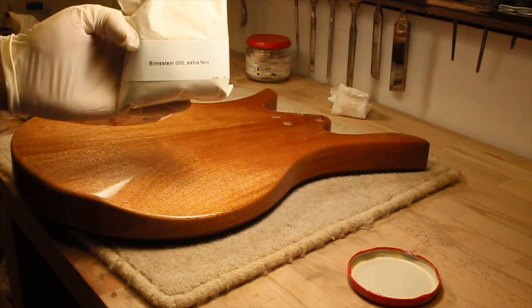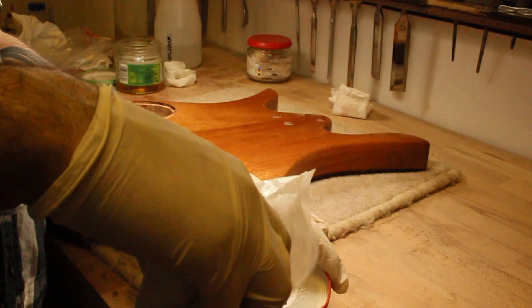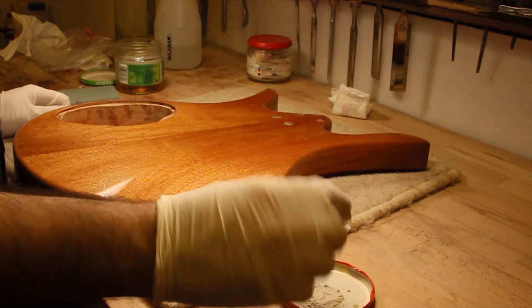I wasn't happy with the Z-Poxy, so I decided to get rid of it. To seal the pores, I instead used Pumice. Pumice is a fine pyroclastic powder which abrades the mixture of shellac and mahogany to fill the pores. In the end, it had a much more natural look to it.